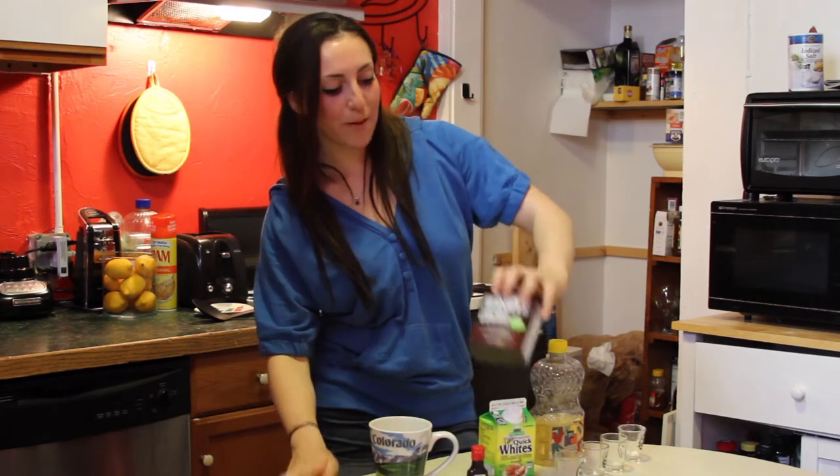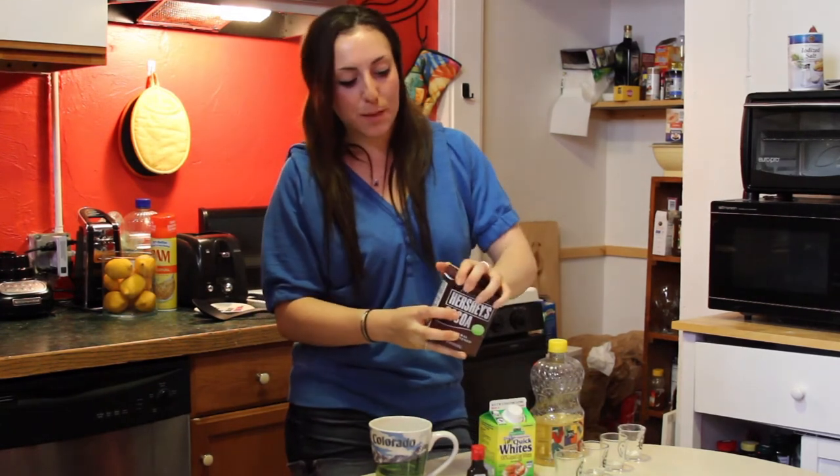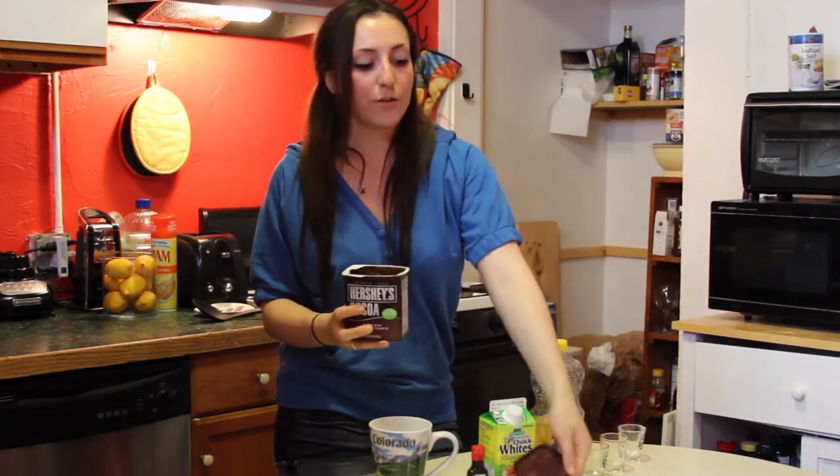Two more things. We have unsweetened cocoa powder — this is basically cocoa mix. If you have packets of hot cocoa, you can use that too.